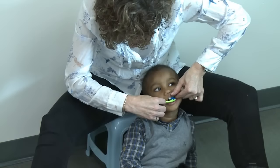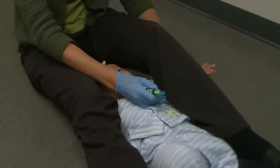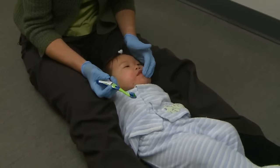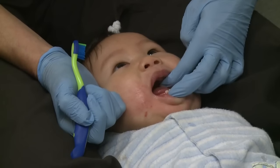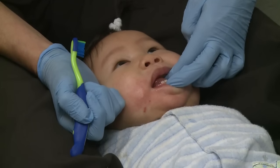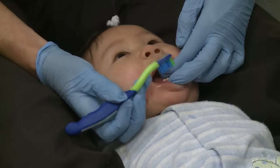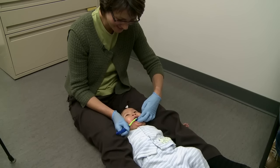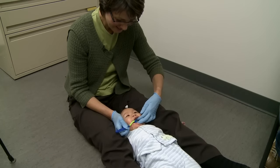When two adults are not available, brushing can be done by one person. There are various positions you can try. When your child is young, try sitting on the floor with your legs open. Your child can lie down on the floor with their head between your knees. Or you can wrap them snugly in a towel to brush. When one adult is brushing, it's still important to use both hands — one to hold the toothbrush and the other to move the lips out of the way. By brushing this way, you can see inside the mouth. It's also important to always brush from behind rather than from the front.